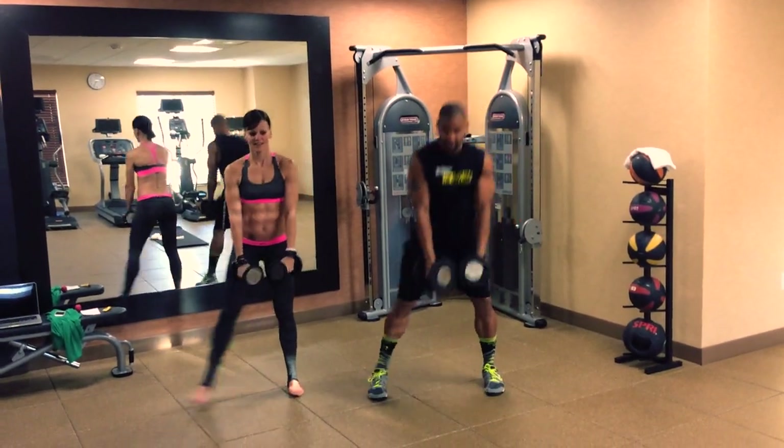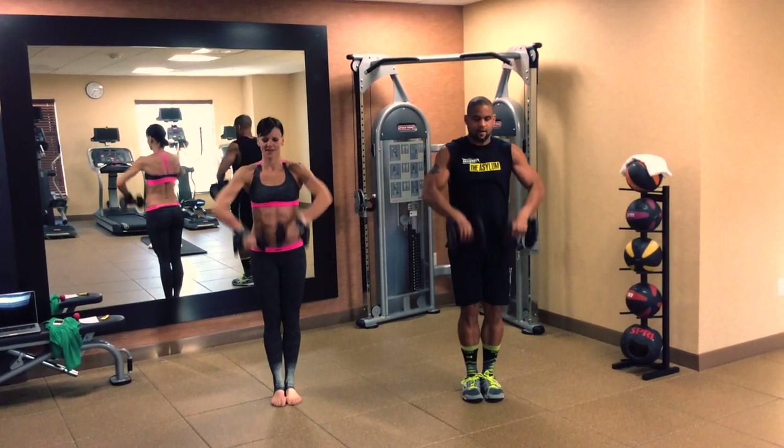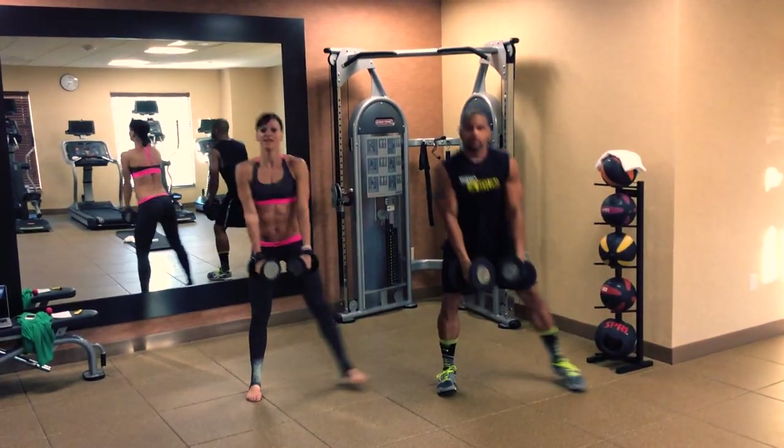Up, right, row, squat. Come on. Up, right, row. Keep that core tight.